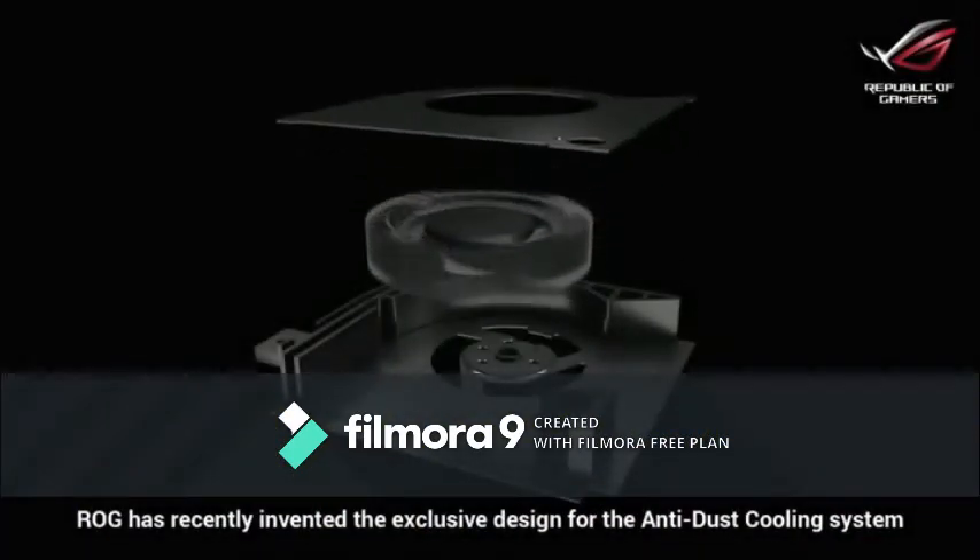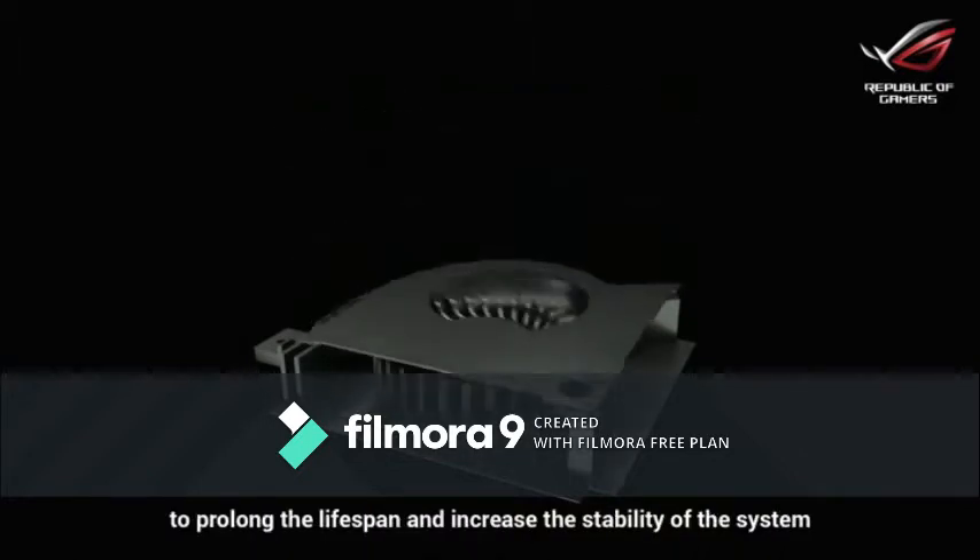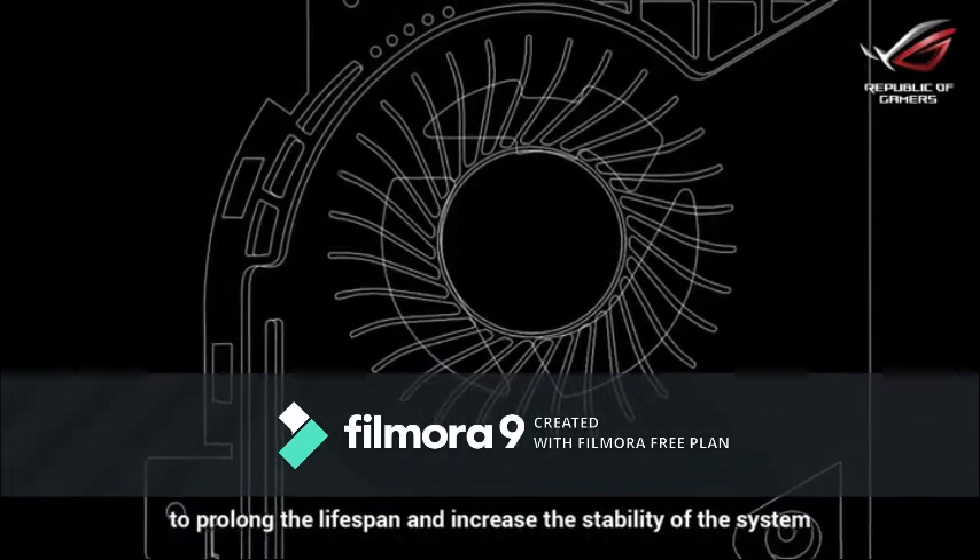ROG has recently invented the exclusive design for the anti-dust cooling system, which can help get rid of dust and other particles to prolong the lifespan and increase the stability of the system.